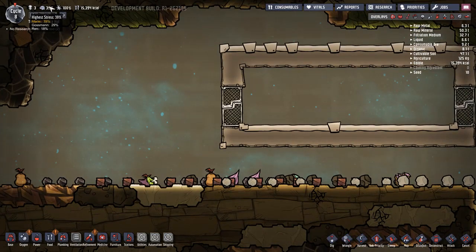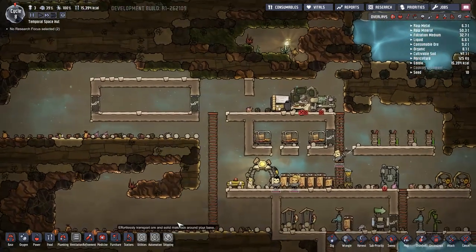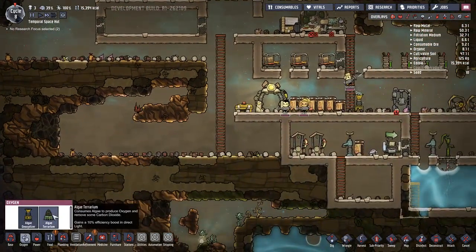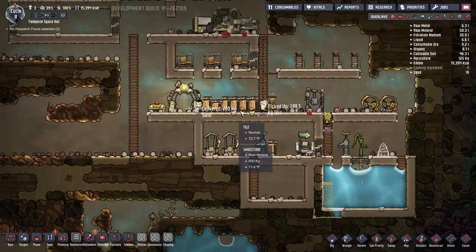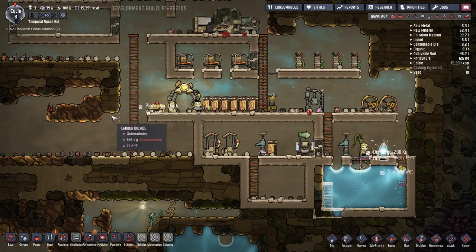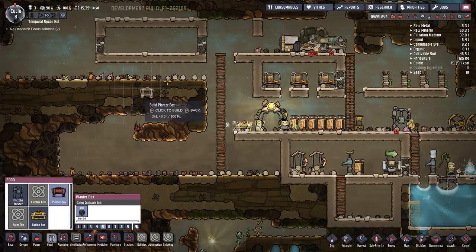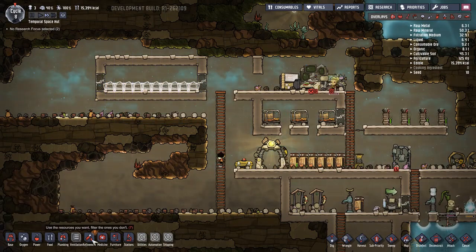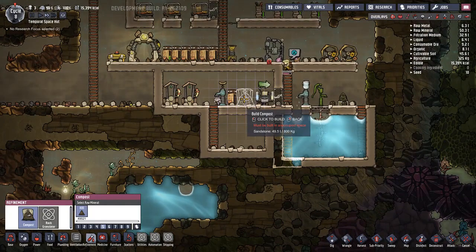Now we can make an algae terrarium - I'll put that right down there, make sure that has a priority of six. Food - planter boxes, fill that area up. Refinement - we can make a compost. Wouldn't be a bad idea.